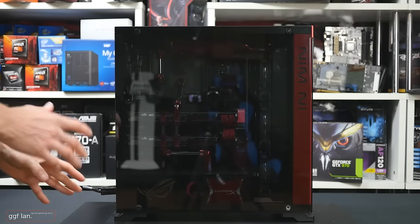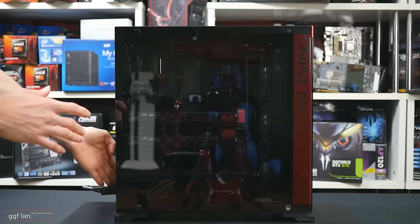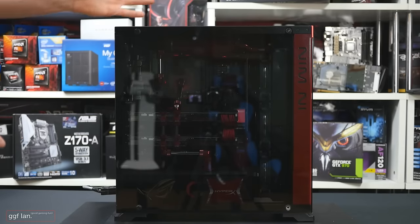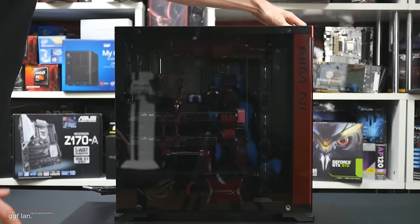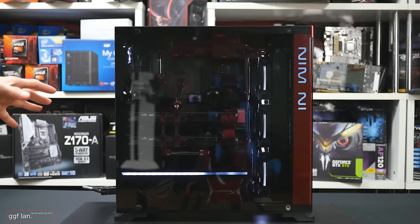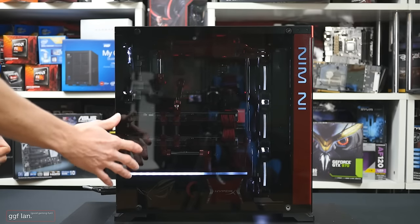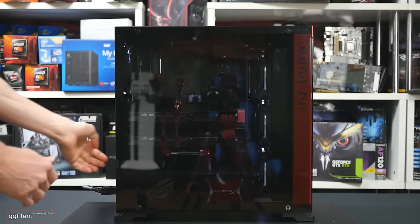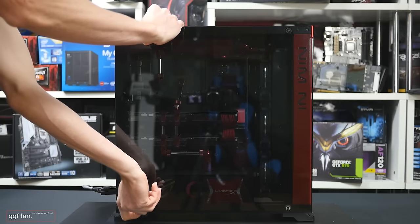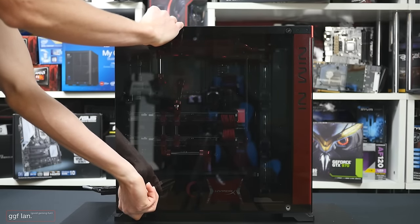I just wanted to turn this on while the system has the side panel on, just so you can see how it looks through the tinted side window. You can definitely see some of the outlines of the fans and the power supply cover. I'll turn it off and take this cover off because you're probably just getting a heap of reflections off there.